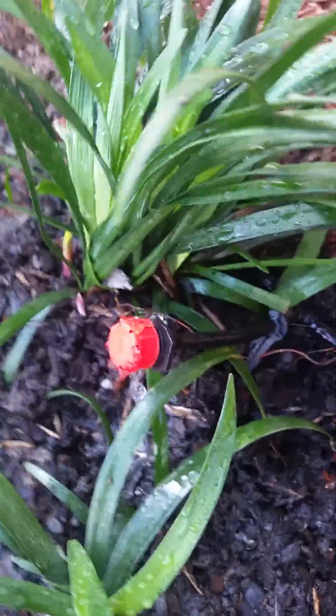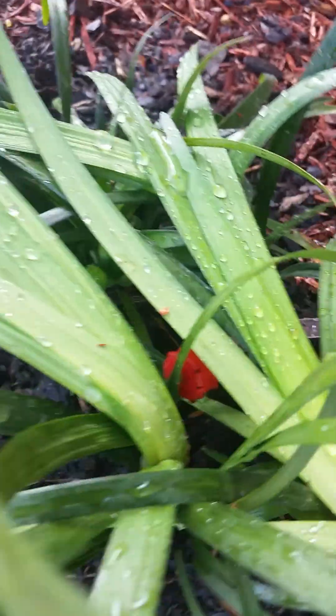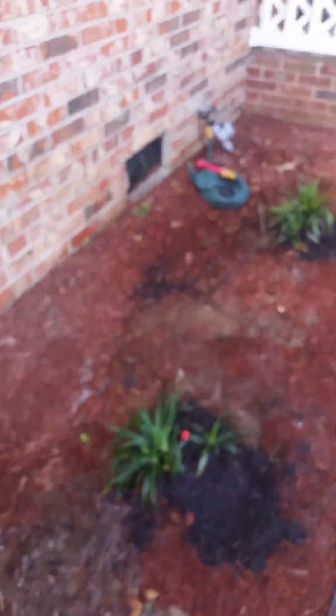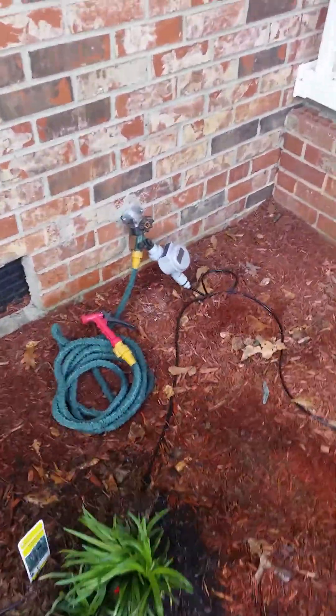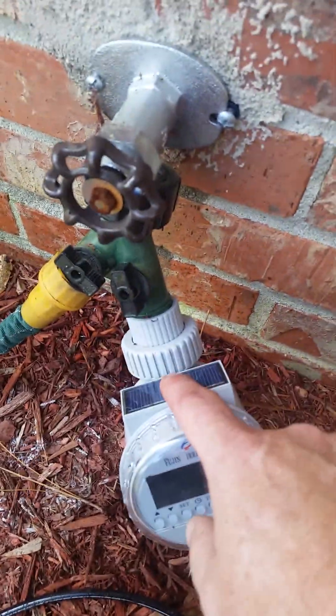There's no manifold on it, so with a manifold you'd have to come out with a half-inch tube. But right now I'm going straight off the timer with a quarter-inch tube and that's it. The timer is about 12 bucks on eBay and it's got solar plus battery.